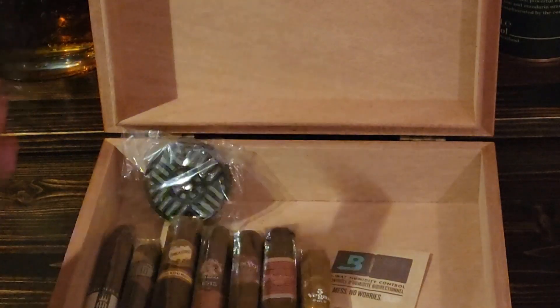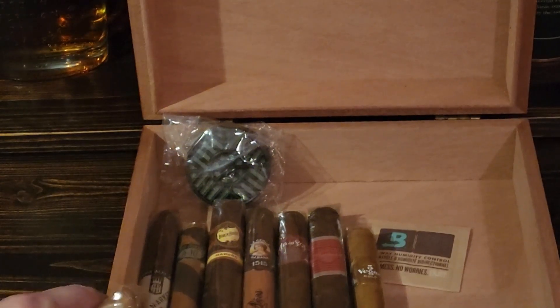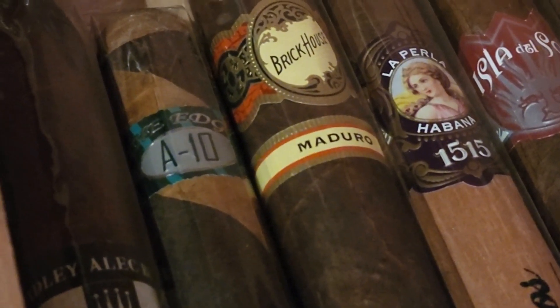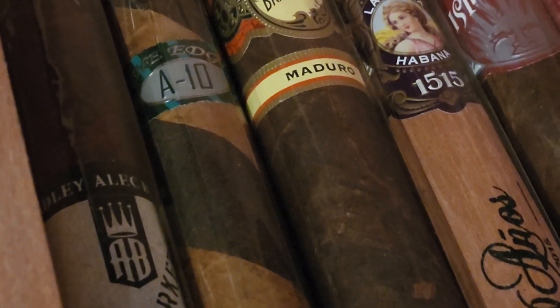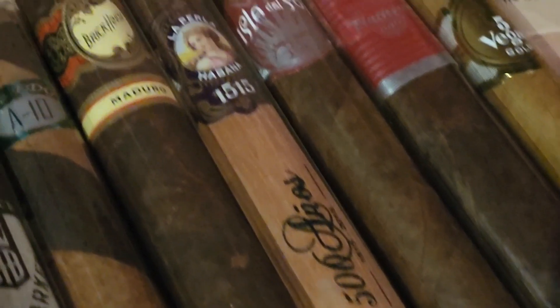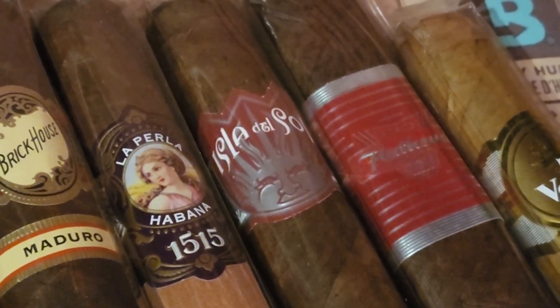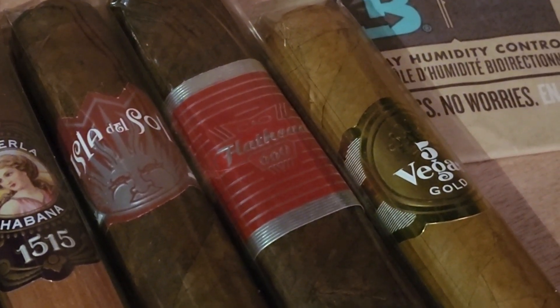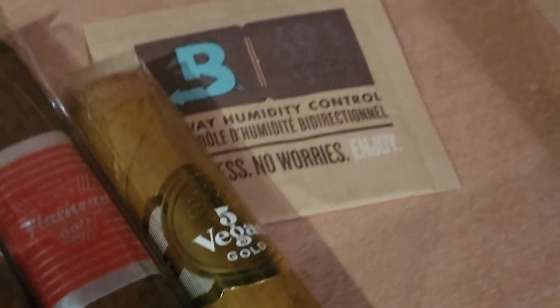So far, this is what we've got sitting in here. So far we've reviewed the Alec Bradley Black Market Esteli Torpedo, the Rocky Patel A10 with a Majiro and Corojo wrapper, the Mighty Mighty Majiro Brickhouse — a nice big cigar — the La Perlina Habano 1515, the Drew Estate Isla del Sol, the CAO Flathead V660, the Cinco Vegas Gold, and now we have the Alec Bradley White Gold.